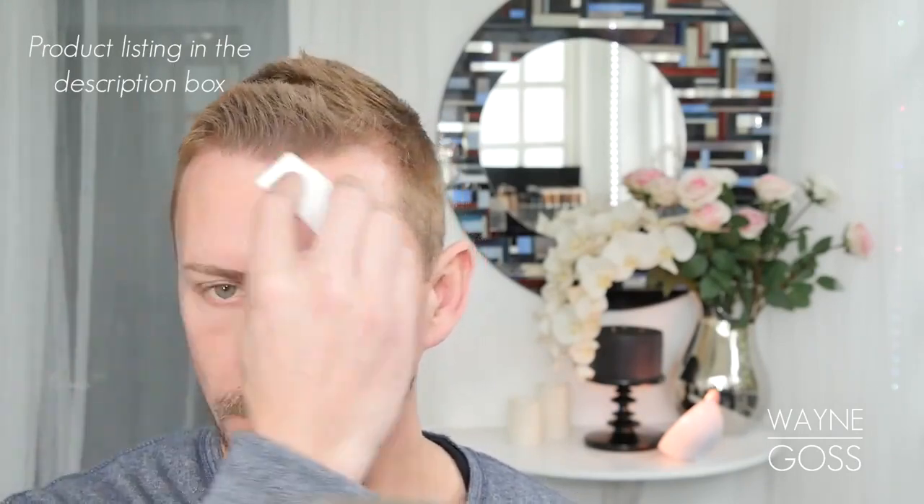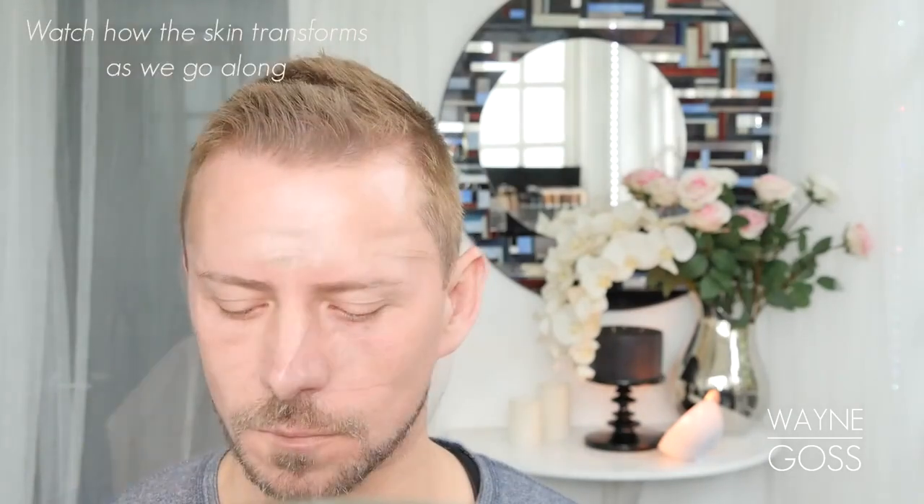Thank you so much, and I will see you all soon. The first thing we're going to do is apply moisturizer to the skin, and the general rule of thumb with moisturizer is: the more moisturizer you apply, the more powder you can use. So I'm applying a generous amount to the skin.